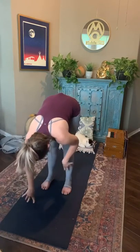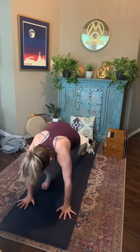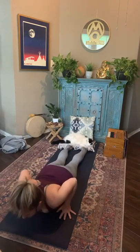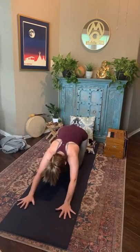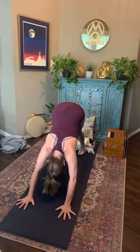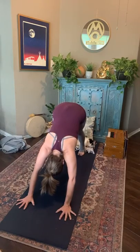Taking a breath in, halfway lift. Taking your vinyasa or stepping straight back to your downward facing dog — just to keep finding that space opening in the heart. Moving in downward facing dog. Take a deep breath in through the nose and exhale to ground yourself through the heels.